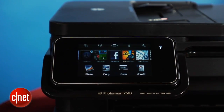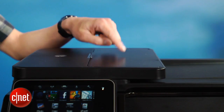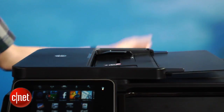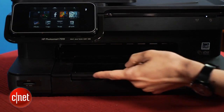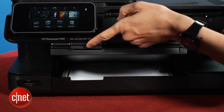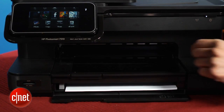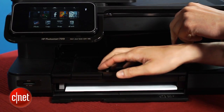HP's Photosmart line is really targeted at the snapshot photographer, and that's why you get an auto-document feeder on top — that's for scanning stacks of photos. The paper tray on the bottom can hold up to 125 sheets of regular 8.5 by 11 inch paper, but there's also a separate 20-sheet photo paper tray on top of that one, so you don't have to be constantly switching out media.